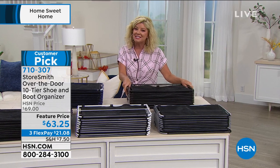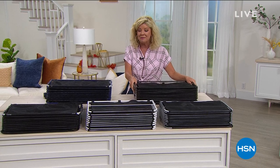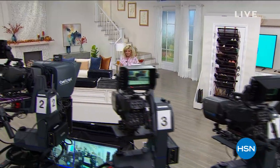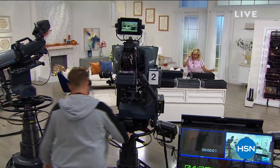This hour is all about Home Sweet Home. We have some electronics coming up. From RCA — our number one brand in selling tablets here at HSN — one of the largest specials and greatest prices we've ever done is coming up next.